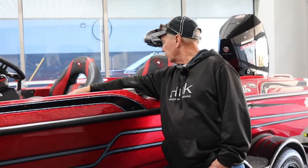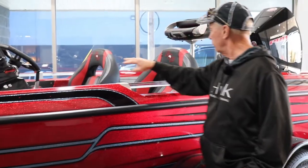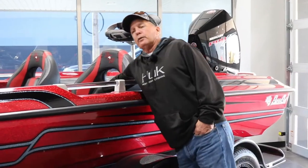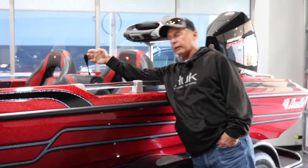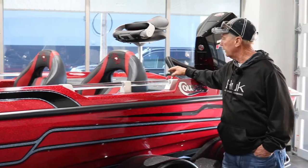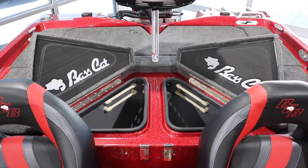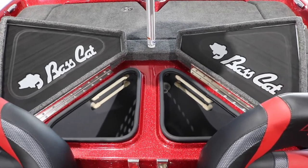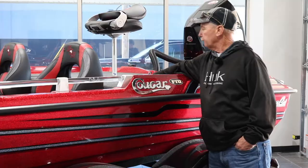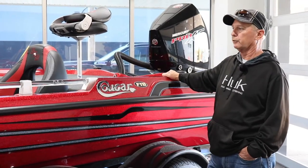You have your cooler down here and dry storage in the center. Your seats are here, and underneath your seats you have storage. Back here you have your two big live wells with pump-out systems — they're separated and have aerators in them. You have storage behind the boat, and you can see the decks are plenty big with lots of room.